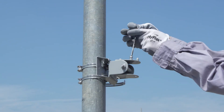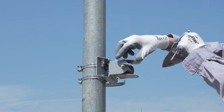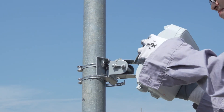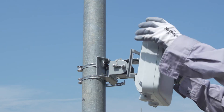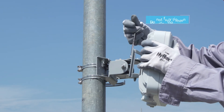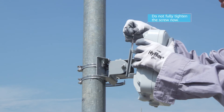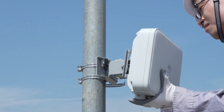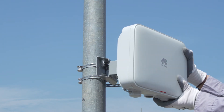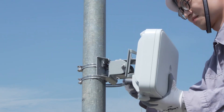Remove the topmost screw from the pole mounting bracket and mount the AP on the bracket. Tighten the screw until it passes through the hole in the horizontal scale plate. Adjust the horizontal and vertical angles of the device using the scale plate, then tighten all screws.